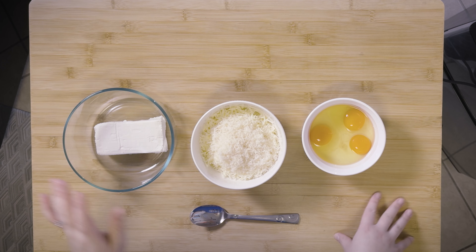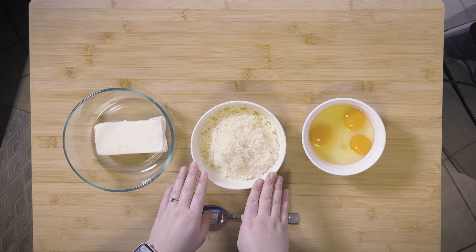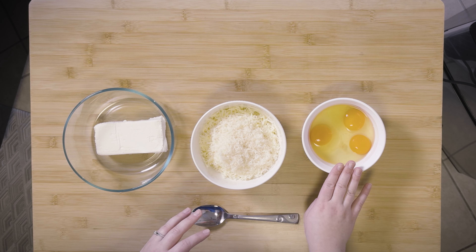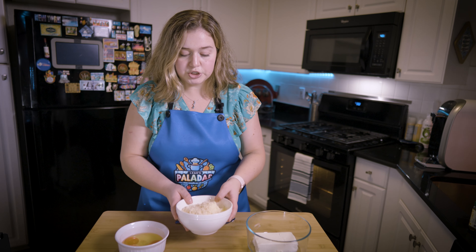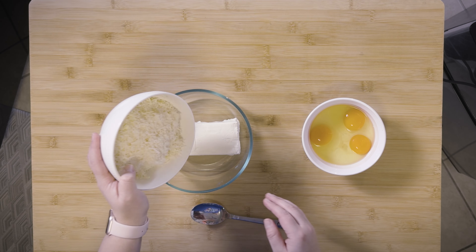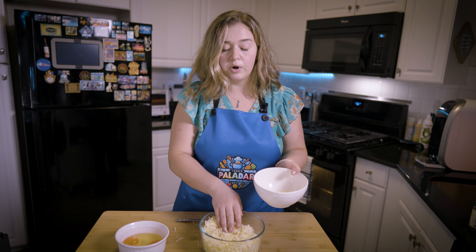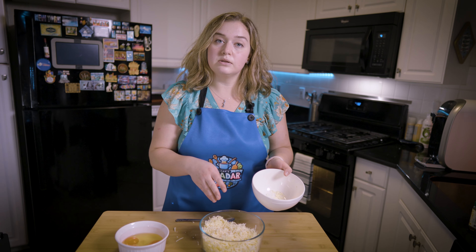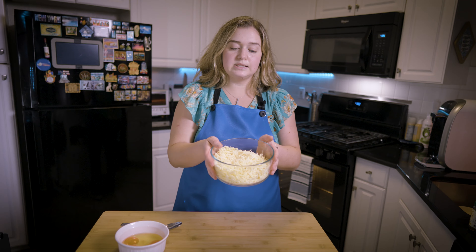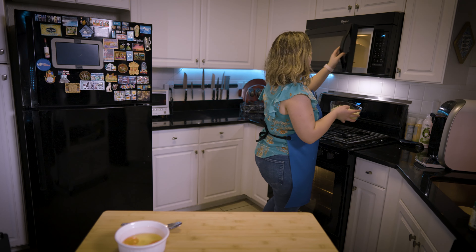I have cream cheese here, a mix of shredded mozzarella and freshly grated parmesan, and then I have three eggs. First thing we're going to do is take the cream cheese, dump in our mozzarella and parmesan, and put it in the microwave to start melting and combining. We're going to do this 30 seconds at a time.